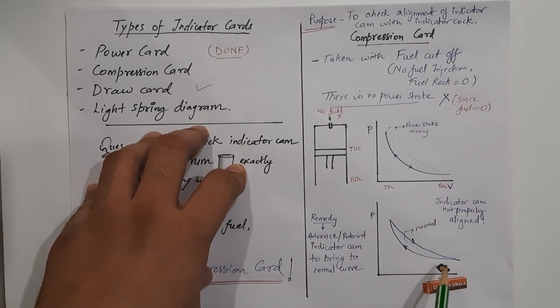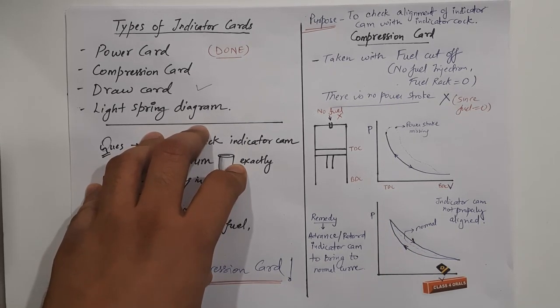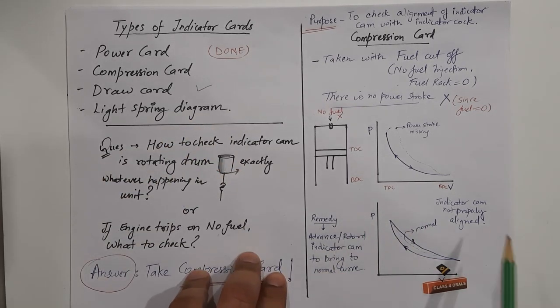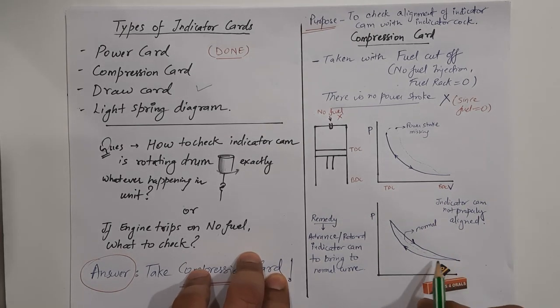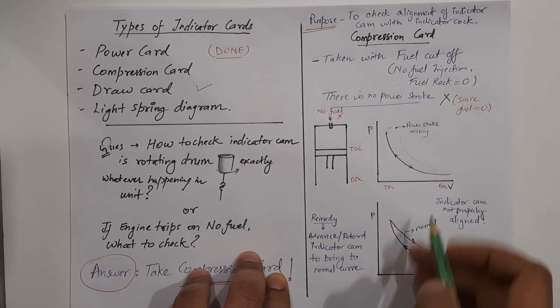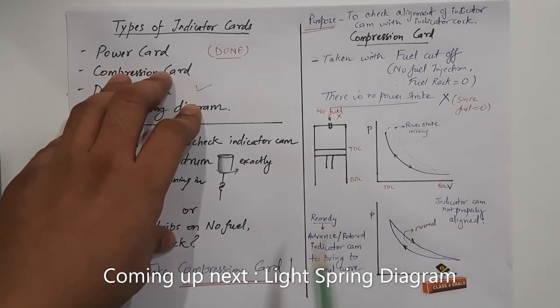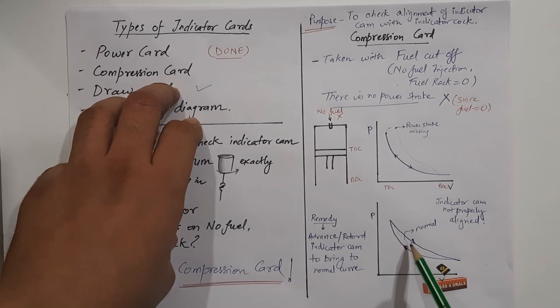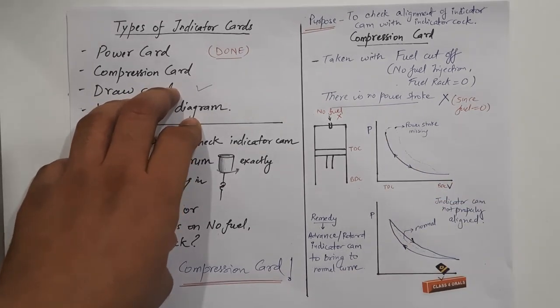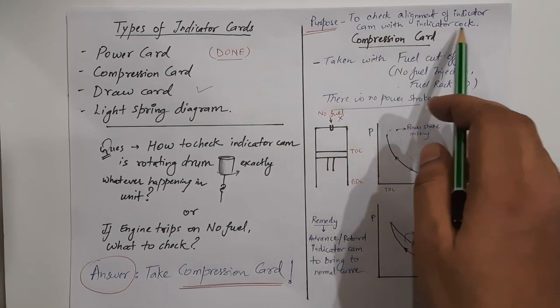We will get only this part of the curve. The stylus will make only the compression part from BDC to TDC and then TDC to BDC. The power stroke part is missing because there is no fuel. But suppose the stylus gives a curve that has deviated from the normal line — that means something is wrong. It simply means the indicator cam is not properly aligned, causing the deviation. The remedy for this problem is to either advance or retard the indicator cam progressively, so as to bring the curve back to the normal line.